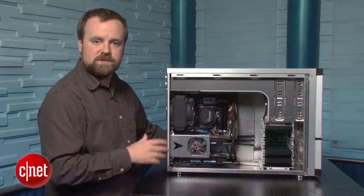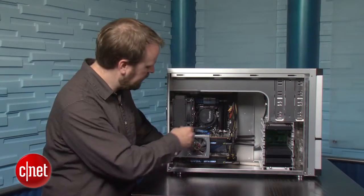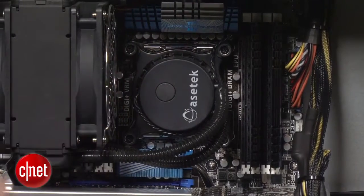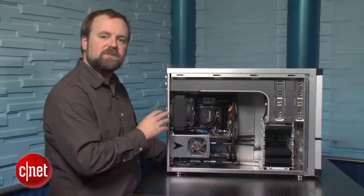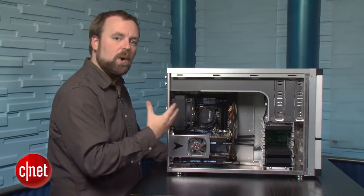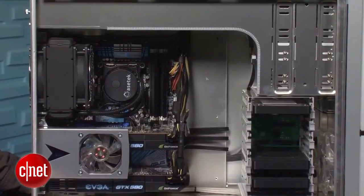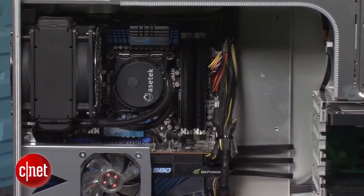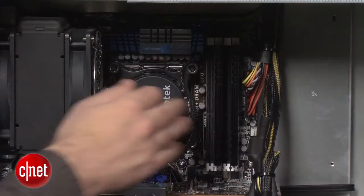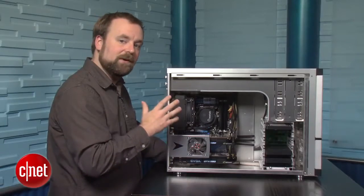Velocity Micro is one of our favorite system builders because it builds such clean systems, and this is no exception. You can see there's a liquid cooling rig going down to the Core i7 chip on the motherboard. New to this chipset is the ability to support up to 8 sticks of memory — in this case quad channel memory. This system has 16 gigs of DDR3 1600 MHz RAM divided between 4 memory sticks. There are 2 more sticks underneath the cooler, and there's also room to add 4 more sticks later on if you want.